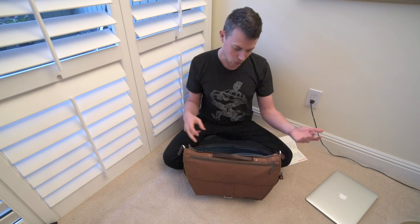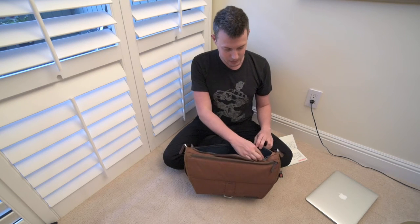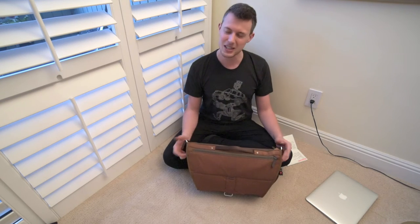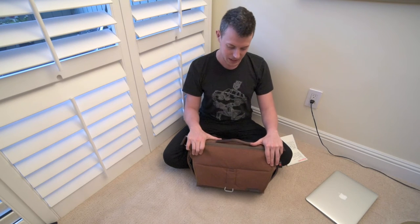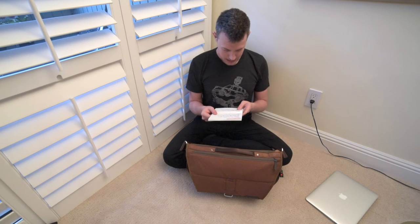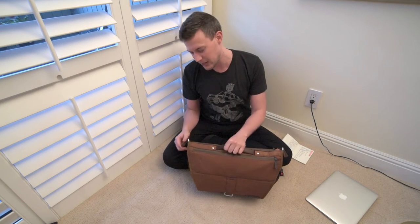Or relocate those pockets somewhere else — I wouldn't mind them being a little more recessed so I can throw all my pens back there. I can keep one or two loose like I already have. The only reason these nitpicks are so small is because the rest of the bag is so well thought out that I had to really spend a lot of time with it to figure out any shortcomings. Overall, like I said, this bag is freaking amazing — but it's just little things.